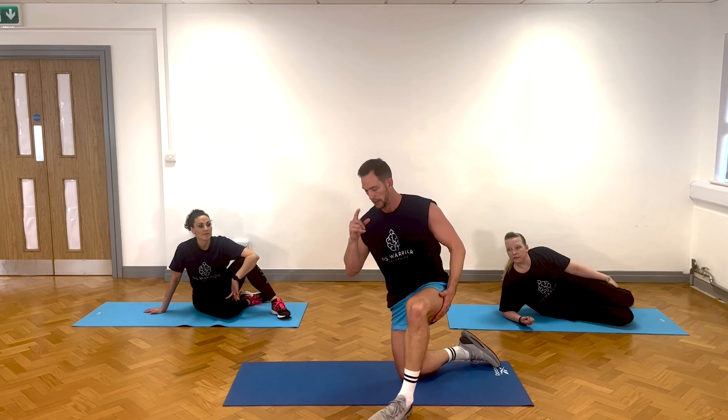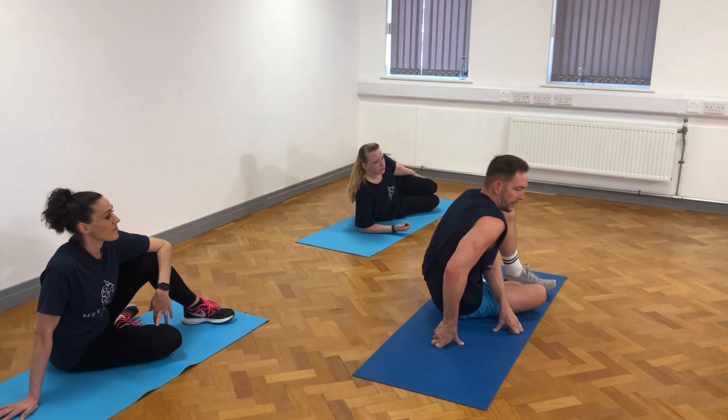We're going to do some side plank exercises which work for the obliques, the muscles down the side. They'll also do your outer thigh as well, and I will show you the standard one but I'm going to give you a little twist to it as well.